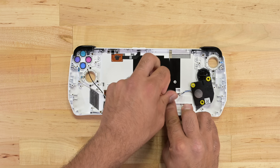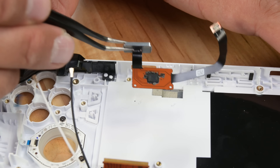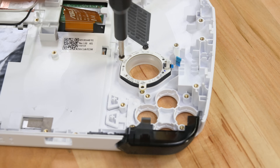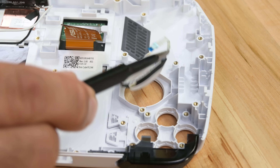The speakers are the next to come away with three screws per side, followed immediately by the power and fingerprint sensor modules. The LED ring that provides the thumbsticks' flashing RGB colors also comes away — a bit gimmicky, but it's there if you like your RGB.